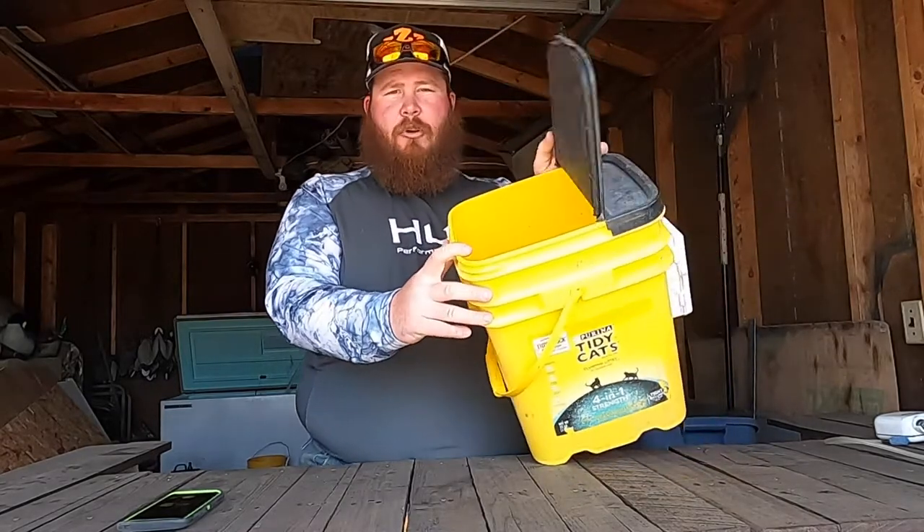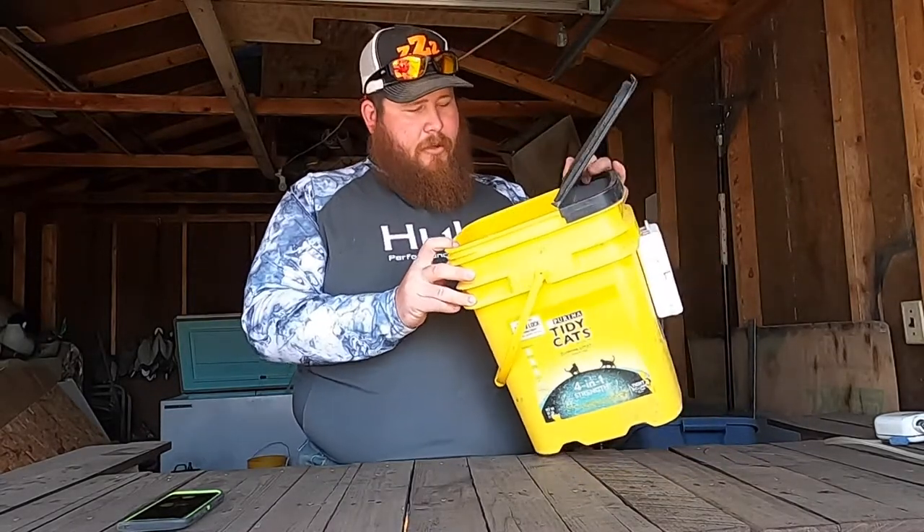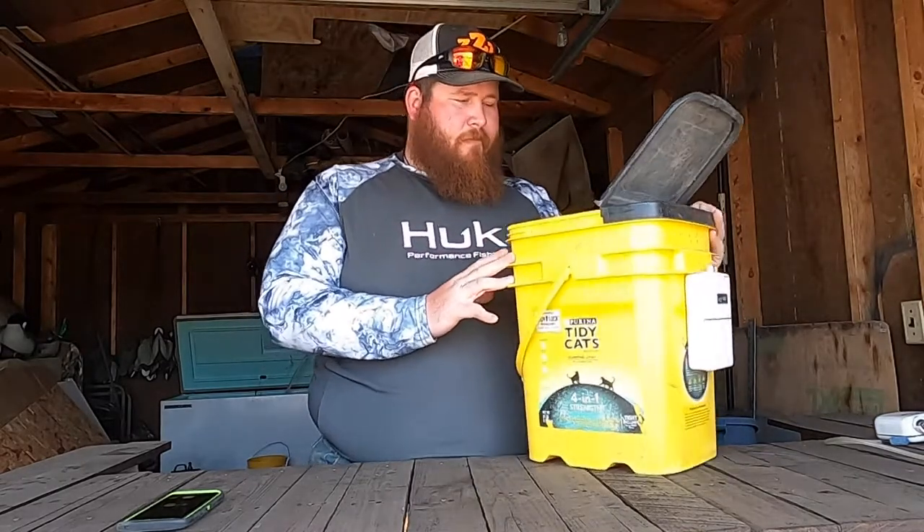What is up everybody, it is Zach from Triple Z Outdoors here to show you a quick and easy DIY minnow bucket — bait bucket — whatever you want to use. It's actually made out of a Tidy Cat cat litter box. You probably have some of these, or somebody you know has them. They're great, a lot of storage, top opens and closes. This one's dirty because I've used it a lot — I use it a lot for bluegill, going for flatheads on the canal.